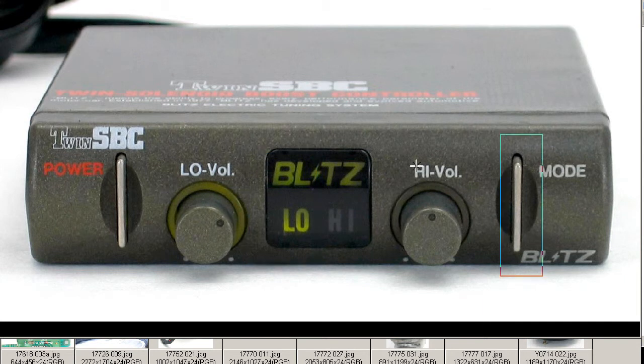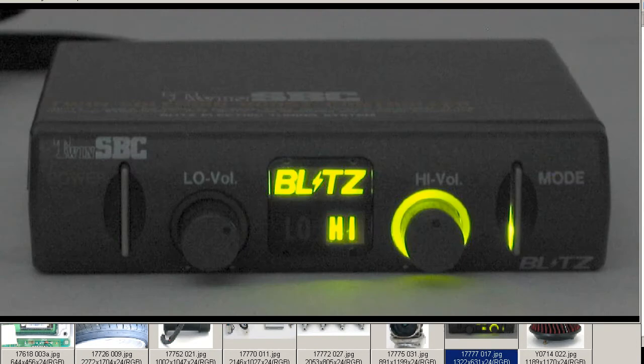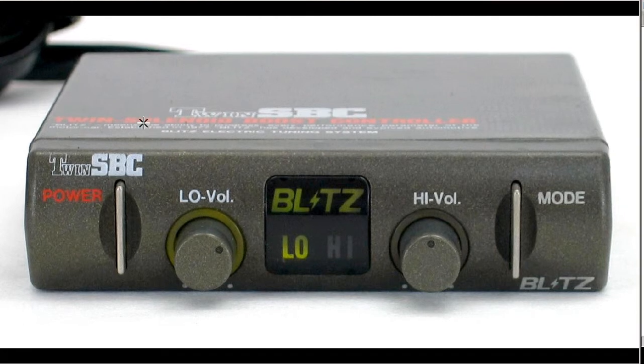The mode switch switches between low and high. And finally, a photo as it appears at night with that nice green color. So that's a Blitz Twin SBC Boost Controller by Blitz of Japan. Thank you.